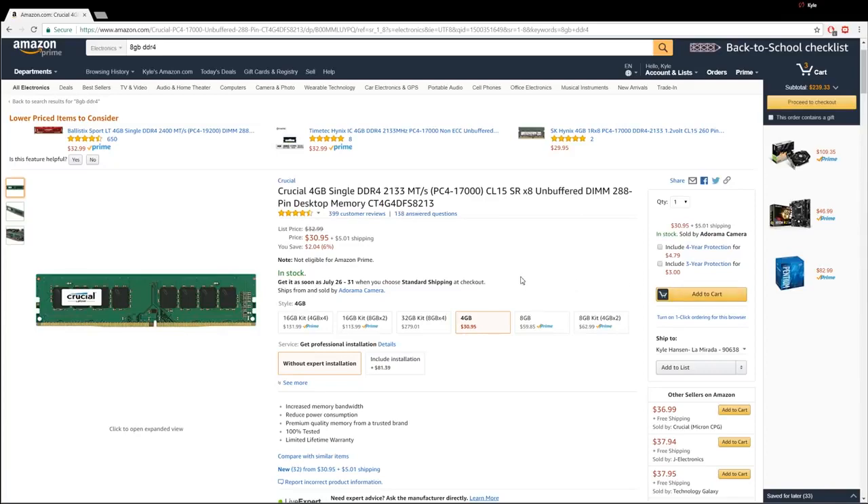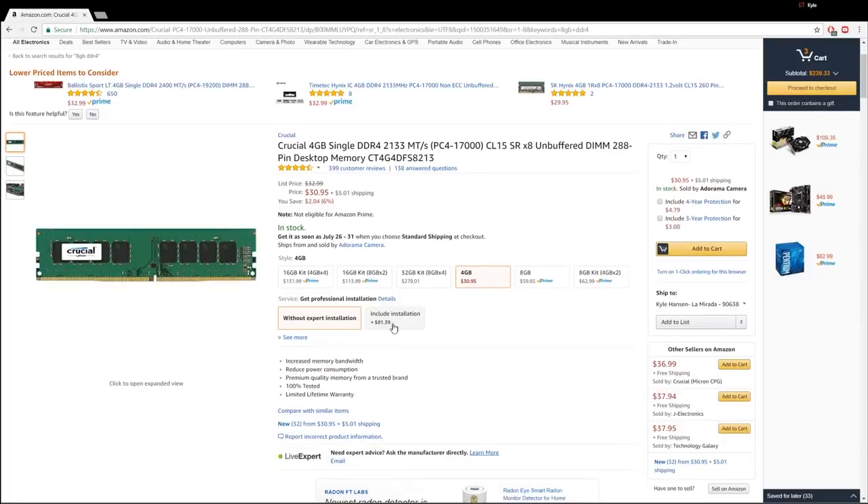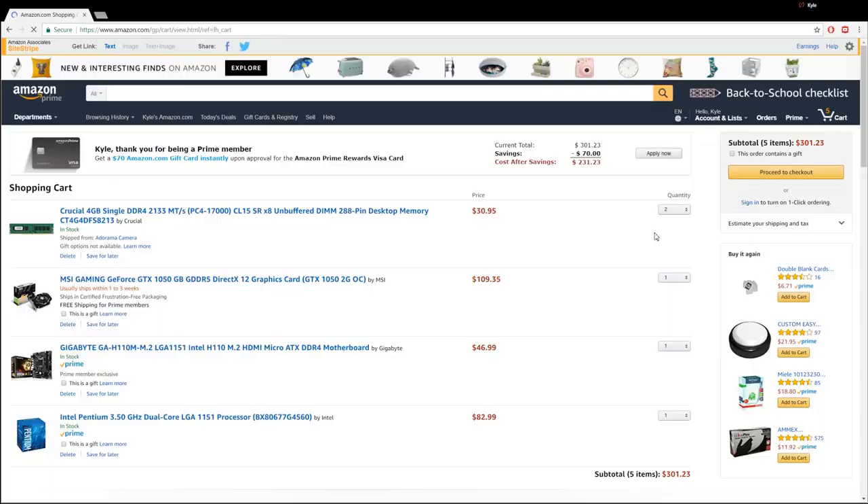Look, you can get professional installation for only $81 — for more than double the price of the product you're buying, they'll install it for you. Thanks, Amazon. No, we're just going to add this to cart. Let's add 2 of them. We're already at $300 — I put 2 of those sticks so we've got 8 gigs. We only have $99 left.